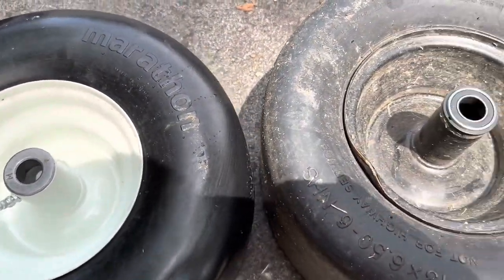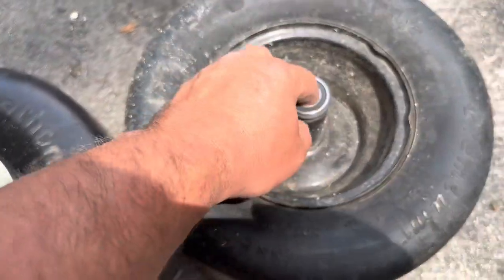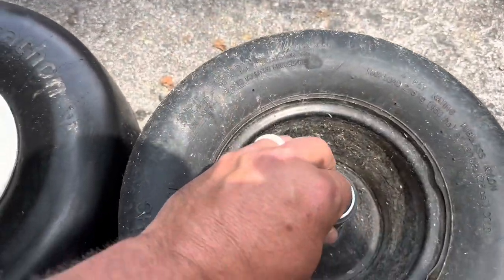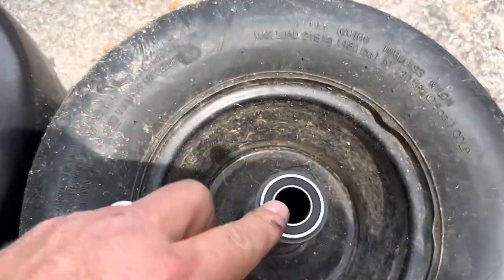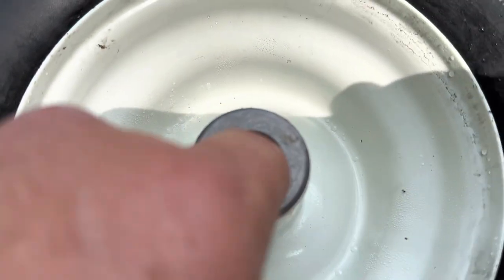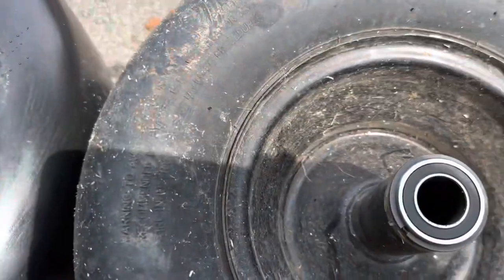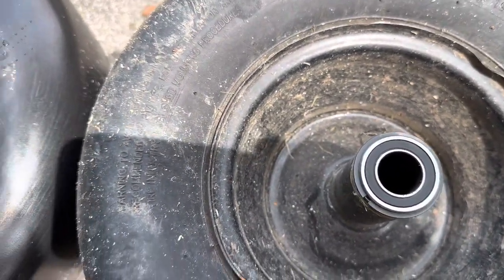The next thing you're going to notice as a difference between these two wheels, other than the width — this new one's a little taller — is that the new one has bearings in it. See the bearings in here? They turn right here. Over on the old one, no bearings, just flat metal. That's going to wear your shaft down a lot more. Bearings take a lot of the weight off.